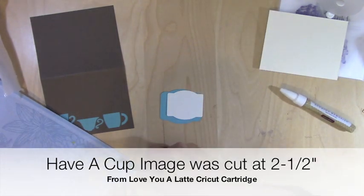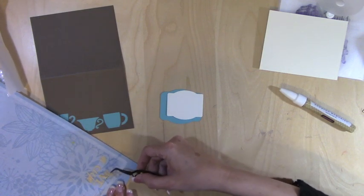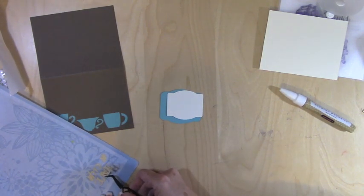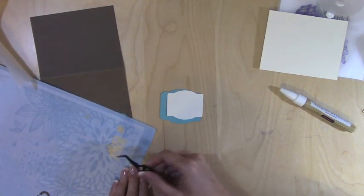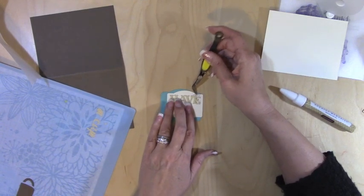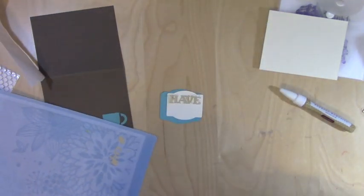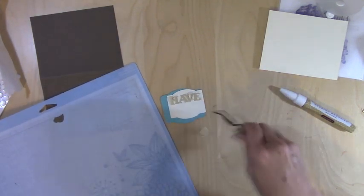I love that cartridge! Let's pull up — let's not break 'Have a Cup.' You guys can see I'm trying to pry it up here with my tweezers. It's going to say 'Have a Cup,' and maybe we want to put the cup down first.